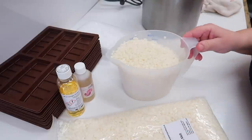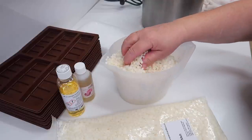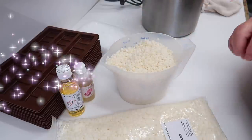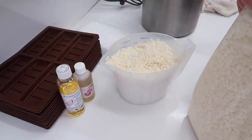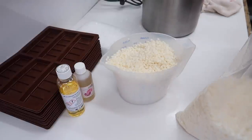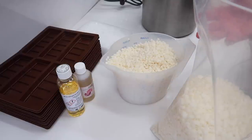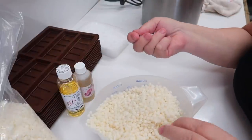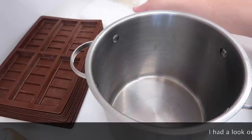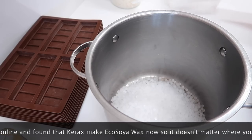The other interesting thing I wanted to show you: I've got eco soy melt here from Scents, Soaps and Candles, and I've got eco soy melt here from another supplier I can't remember. What I really want to show you is the pellets are actually a different size. I presume there's one manufacturer that makes eco soy melt in the UK, but that might not be the case. I always put the paraffin wax in first on the bottom because it actually takes longer to melt than the soy wax.